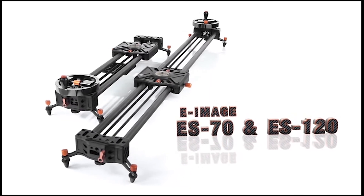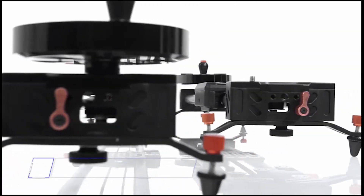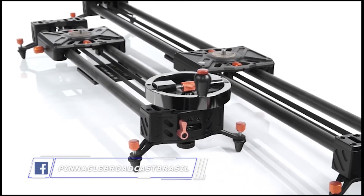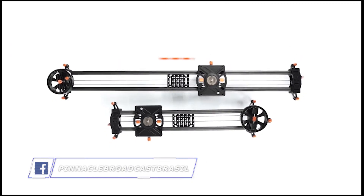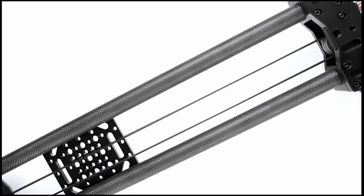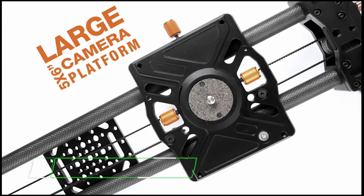E-Image 10-layer carbon fiber sliders have all the features you could ask for in any lightweight, portable camera slider and come in two sizes. The ES120 is 48 inches long and the ES70 is 27 inches long. Each precision slider has a large 6 by 5 inch camera platform and supports up to 50 pounds.